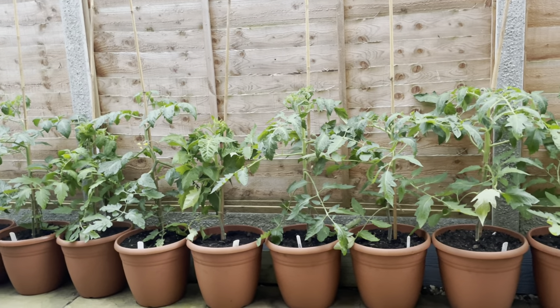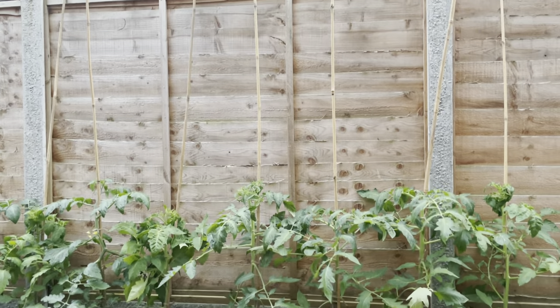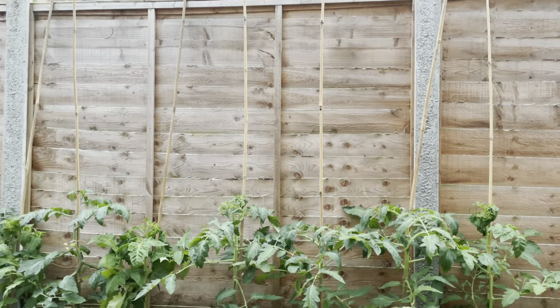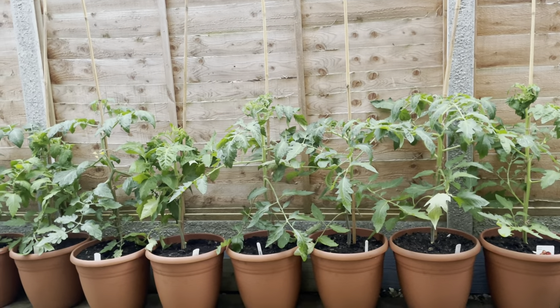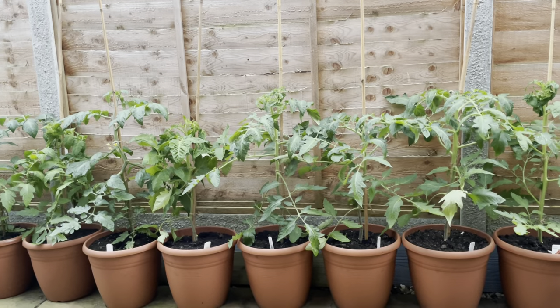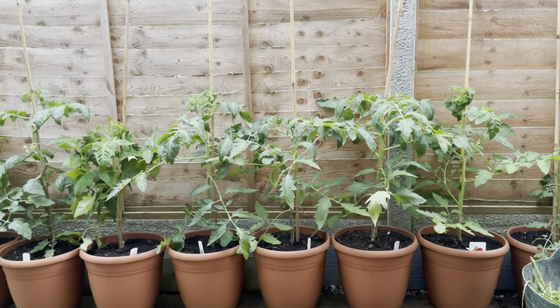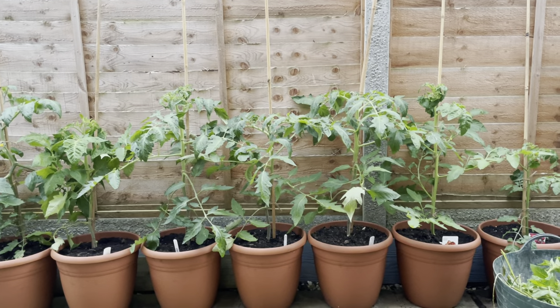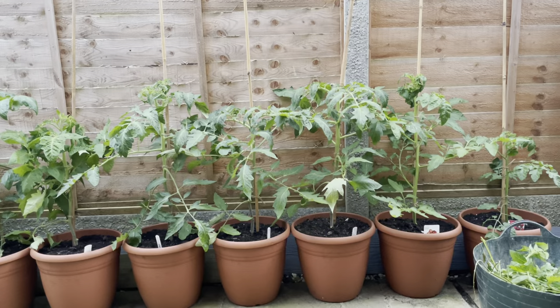I'd always advocate, especially in the UK, taking the top out of the plant once you've got to that sort of height. That way you're going to end up with probably four or five trusses worth of tomatoes to grow, ripen and eat. So that's it — job done.